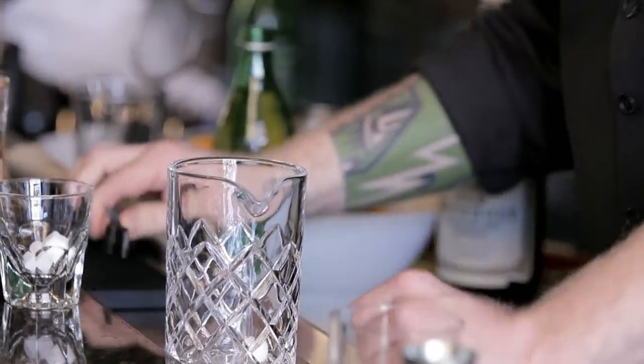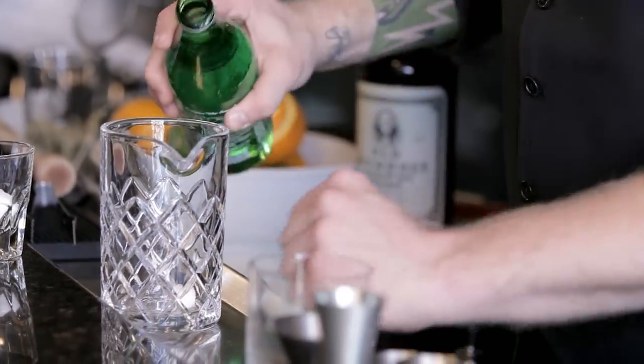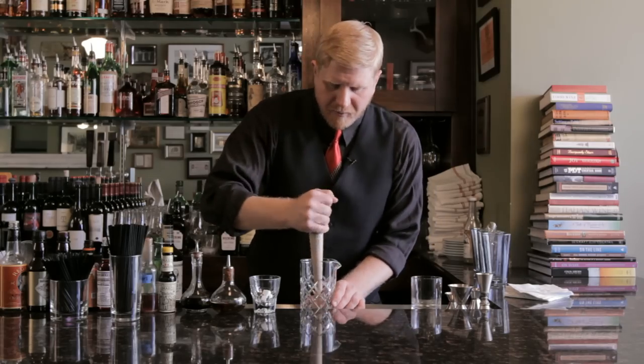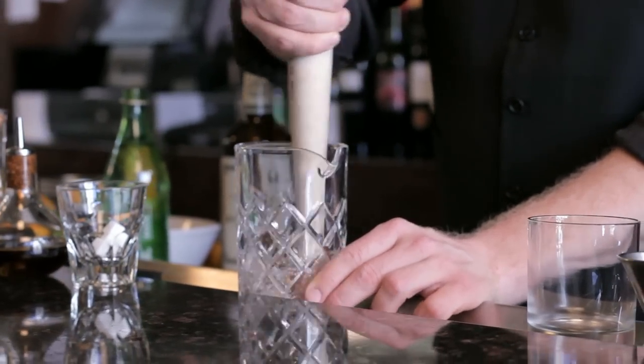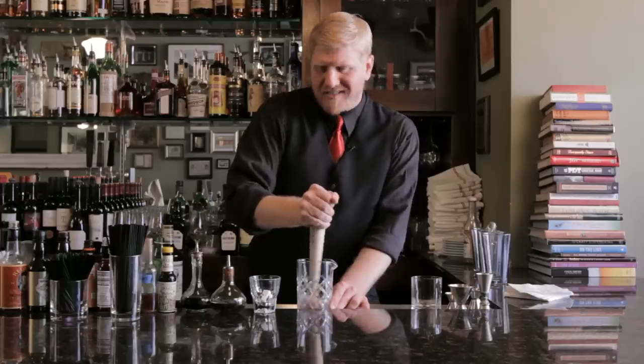The old-fashioned — to be more accurate, the old old-fashioned, or the original way of making the drink. This drink has changed a lot over more than a hundred years, but originally it was just whiskey, sugar, bitters, and a little bit of water. We're gonna take a sugar cube, put it in the bottom of a mixing glass with a little splash of sparkling water or club soda, take a muddler, press it, and turn it into a nice sugary little paste.